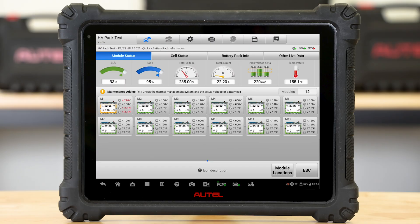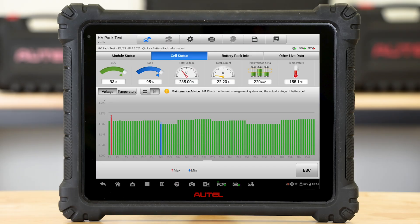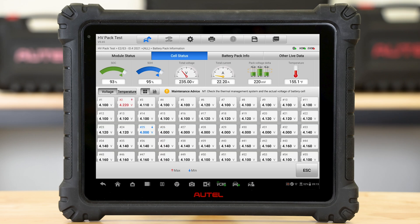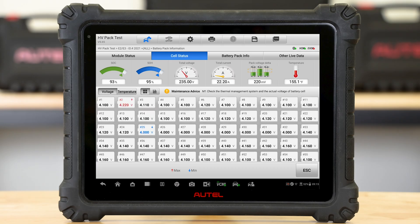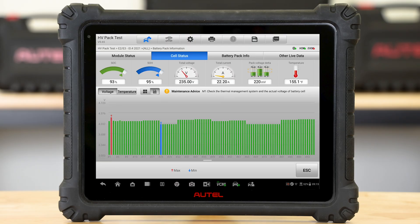I also have the button at the top of the screen called cell status. Cell status allows me to look at the individual cells of all the modules all at once. I have a couple ways I can view it. If I hit the four little squares, it allows me to see all the actual voltages. The ones in red and blue represent the highest cell voltage and the lowest cell voltage from the battery pack, and it tries to balance them to be equal. I can also look at it as a bar graph — if I hit the little bar graph icon, those same cell numbers are identified. It's just my personal preference how I prefer to look at them.